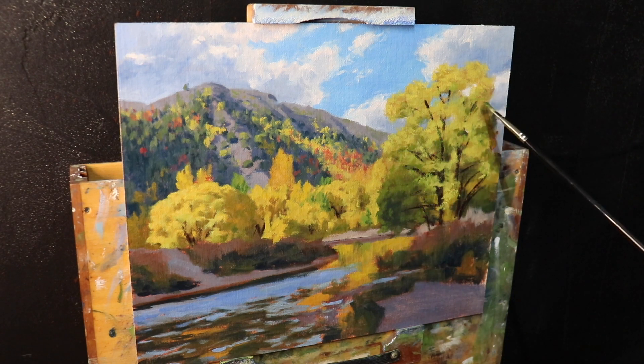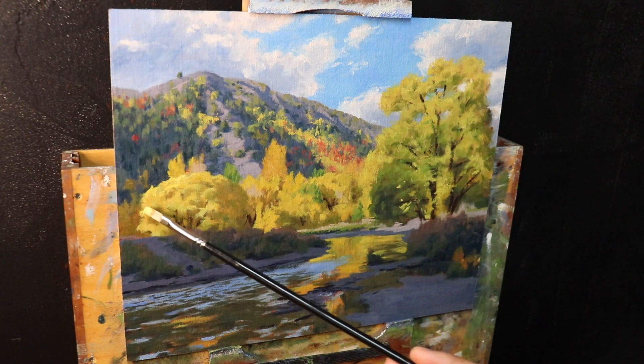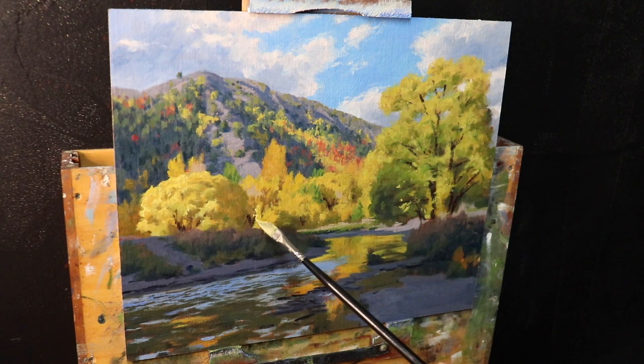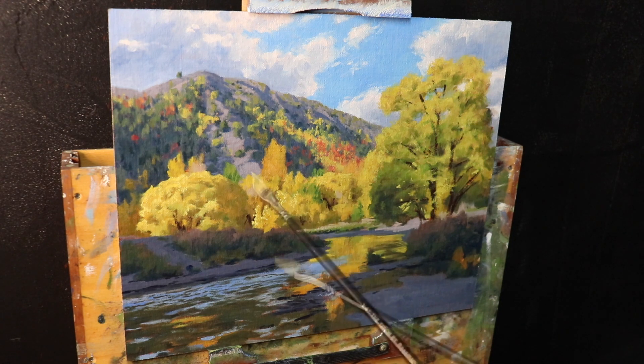After working on the trees I spent time on the foreground areas adding more detail, then allowed the painting to dry again. Once dried, I mixed up another batch of yellows using the same mix as before but with more titanium white to make the value lighter, readjusting saturation by adding more cadmium yellow. I then apply the paint with a quarter-inch bristle dagger brush, loading the end of the bristles and dabbing it on to communicate leaves shimmering in full sunlight.